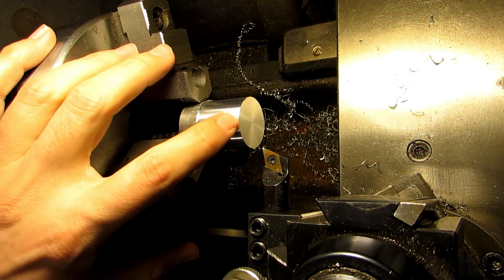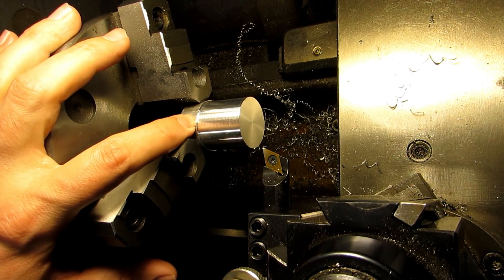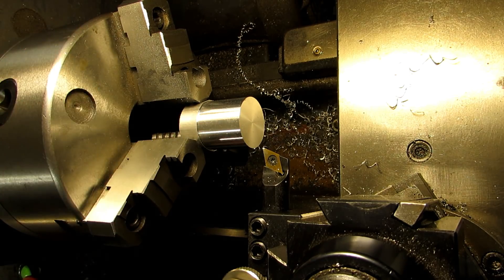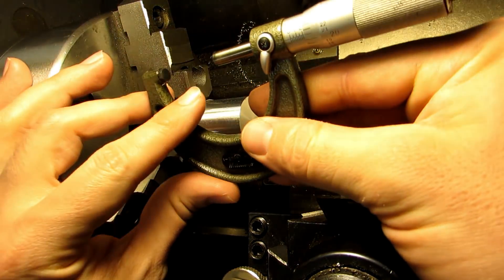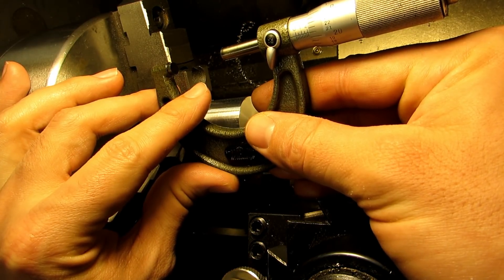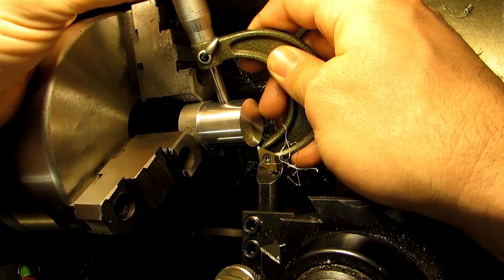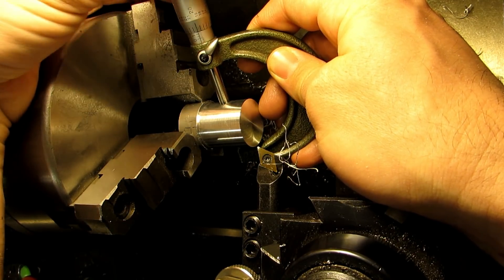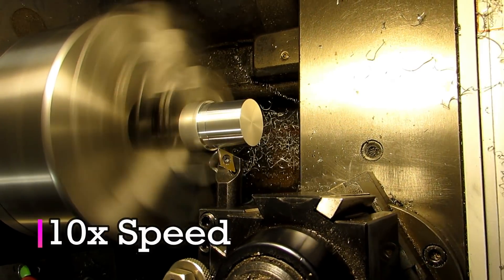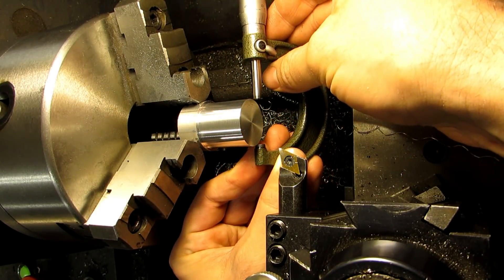A quick note on the length here: my finished length from here to there should be an inch and an eighth, so I went a little bit further than that — to 1.15 — because when I flip this around to face off the extra material I don't want to end up with a weird burr that's difficult to remove. I'm at 1.221 at the moment, so let me go ahead and input that into my digital readout. I'm 20 thousandths over my target at 1.145. Final measurement: 1.125.